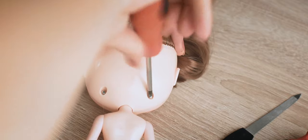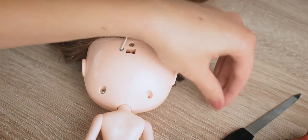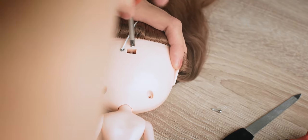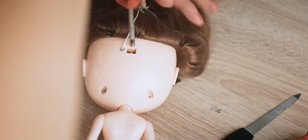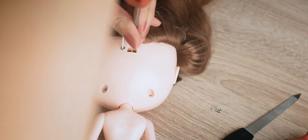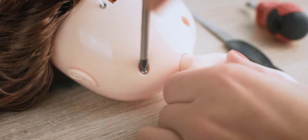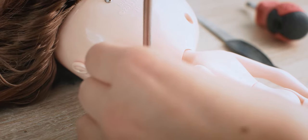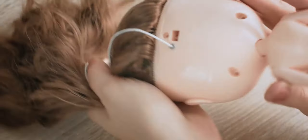I am using my screwdriver to remove the screws that are holding the head together.